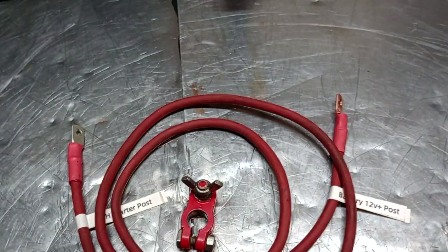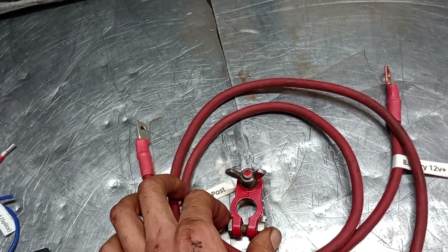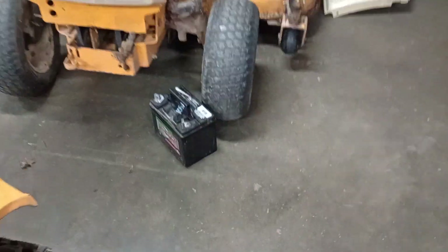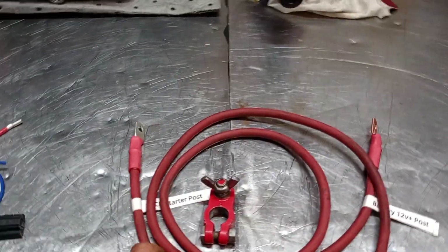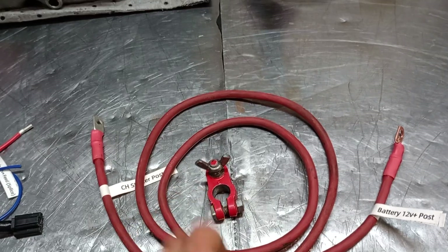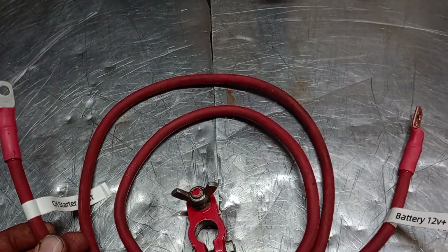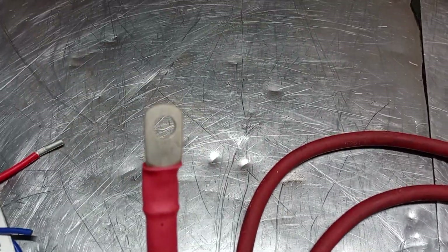We've also provided — and can provide if you want — a new battery cable and a terminal for making that connection. This is a marine grade terminal. If you don't want to use the marine grade terminal, say you're using a lawn and garden battery, these battery cables will still work. If you order the kit with battery cable you get the marine terminal; if you use it great, if not, that's fine, it will still work.